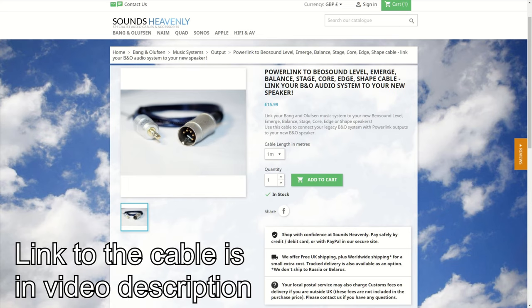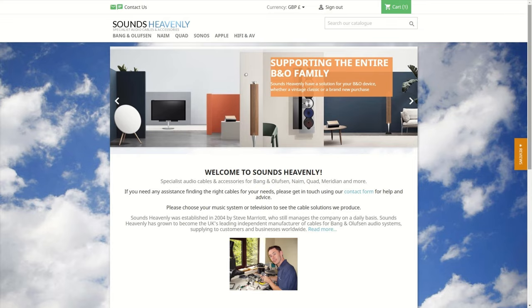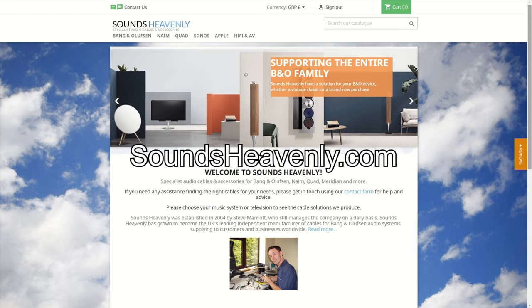Please don't worry if you feel that this video has raised more questions than answers. What I want you to take away from this is that whatever you want to connect and use with your Bang & Olufsen smart speakers will be possible, and that I can help you to do that. So please, if you take away one thing from this video, it's that if you have any questions, ask at soundsheavenly.com, and I'll be more than happy to assist. Thank you very much for watching.